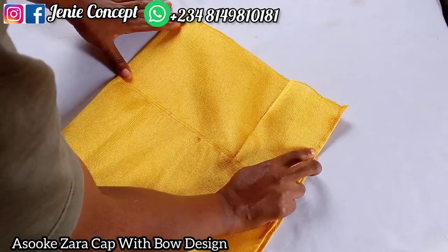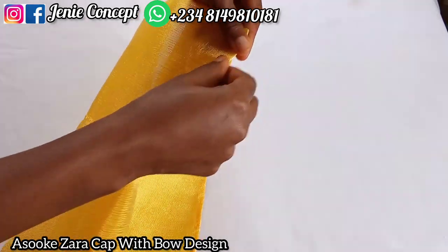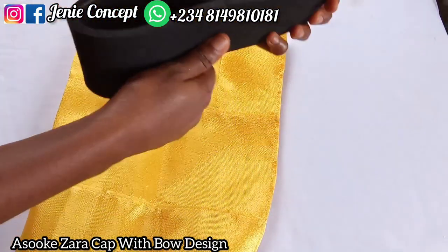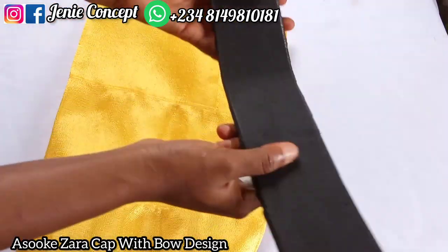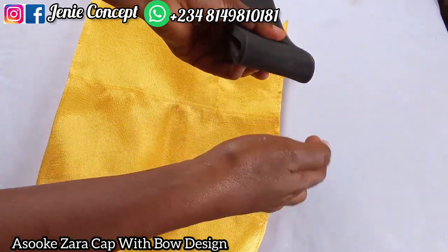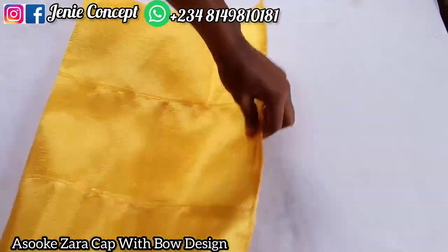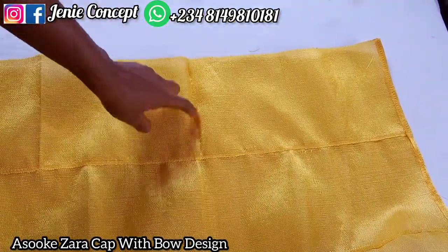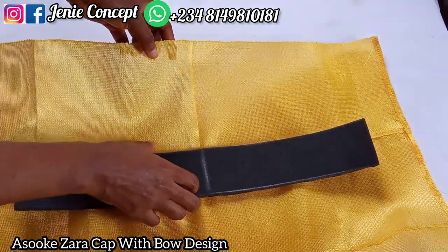Now you see me folding my fabric into two equal halves on the fine side — I'm trying to get the middle so that I can mark it and make working easier. I got my markle which is 2.5 by 18 inches and I'm folding it into two and making a mark at the middle. Then I open up my fabric and place my markle on the wrong side, ensuring that the middle part of the fabric aligns with the middle part of the markle.